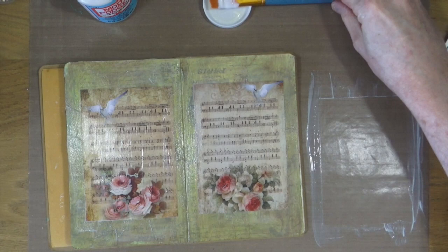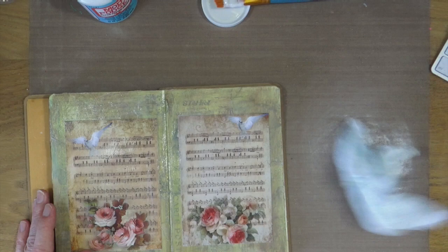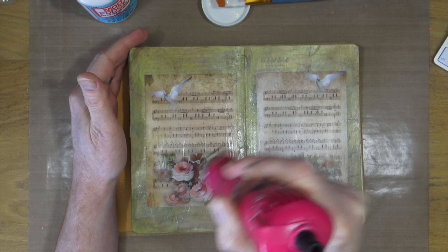Adding the Mod Podge onto the back has enabled it to be all wrinkle and bubble free, which is nice. We need to get it all dried up and nicely sealed in, so out with the heat gun and we'll give it a quick blast to make sure it's all nice and dry before moving on to the next stage.